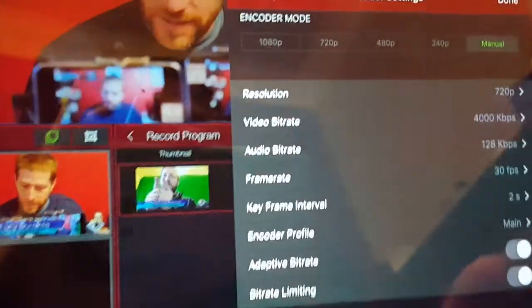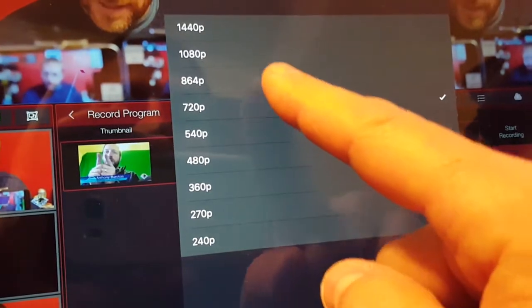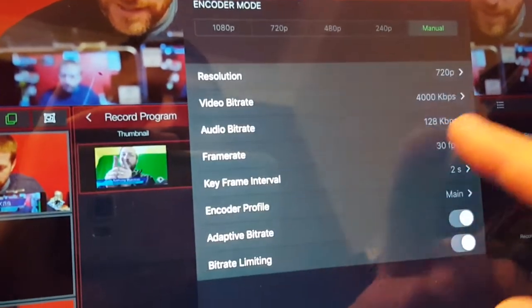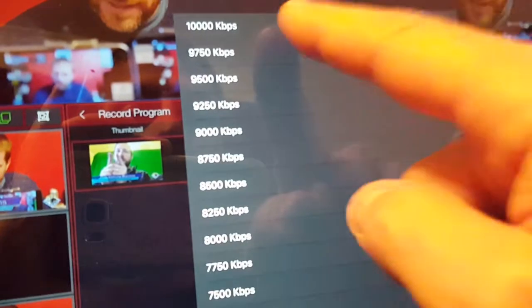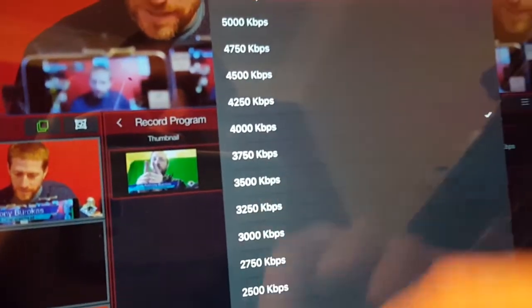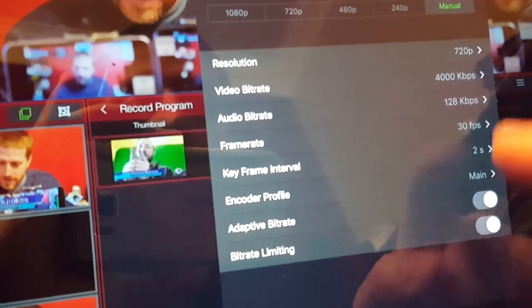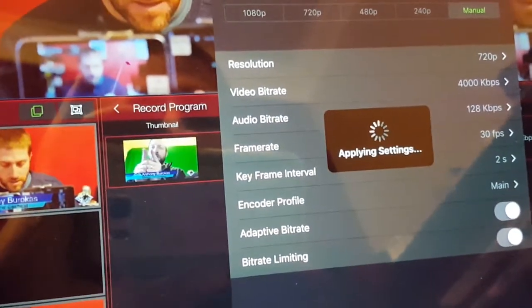Here on Teradek we are using 720p. It'll go up to 1080p, it'll even go up to 1440, but we're using 720p. The data rate is set at 4000 kilobits a second — this will go up to 10,000 — but we are set at 4000, 30 frames a second, audio bit rate 128k.